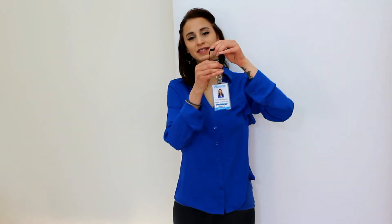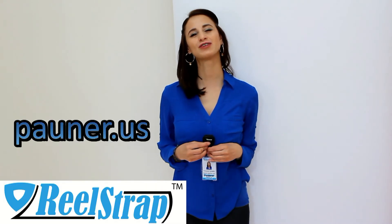And at the end of the day, simply take the Real Strap off, adjust the straps into its sleek casing, and put it in your pocket or purse for easy storage. Buy your Real Strap today online.